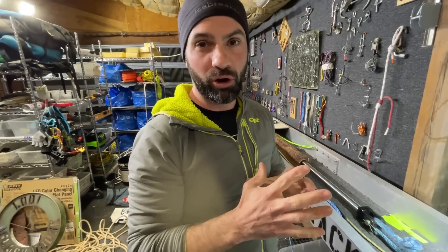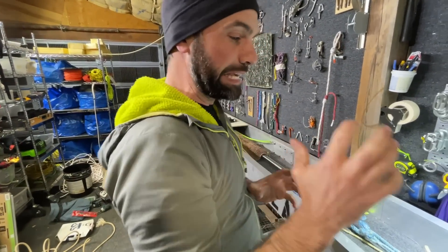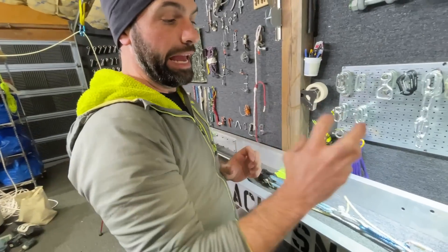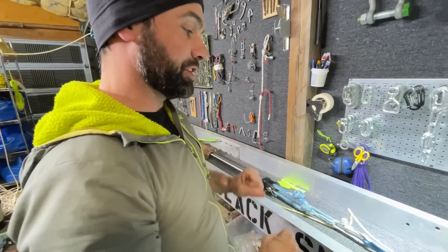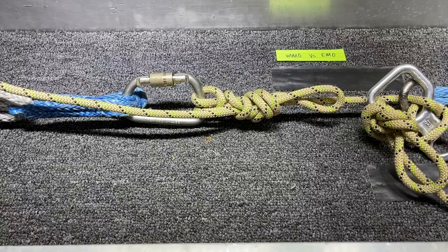All right everyone, it's the moment we've all been waiting for — it's fight night here in the canyoneering community. We've got the EMO (the eight mule overhand) versus the MMO (the munter mule overhand) on a carabiner and block system.